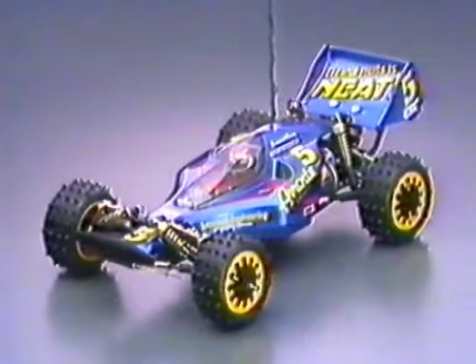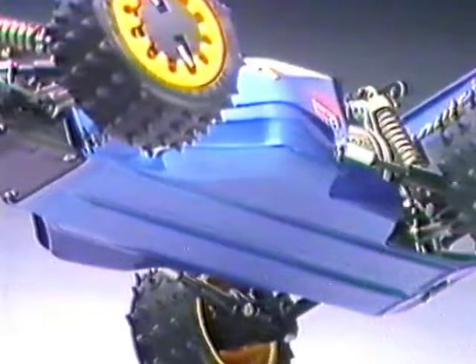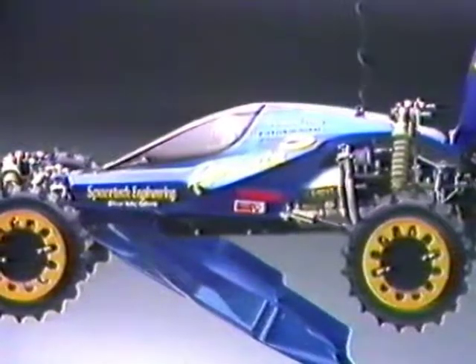The Avante is now setting the pace for off-road racing the world over. The polycarbonate body consists of an upper body and an under-cowl skid plate that conceals the chassis and mechanics. The under-cowl can be opened up for quick battery installation.